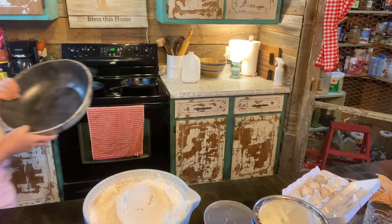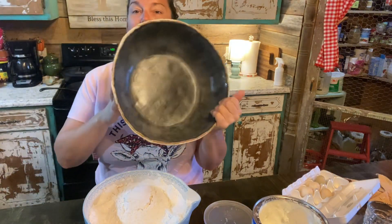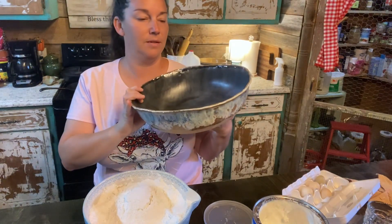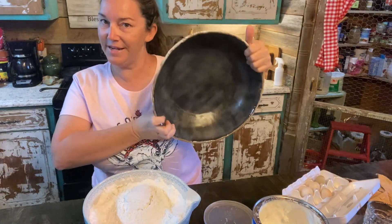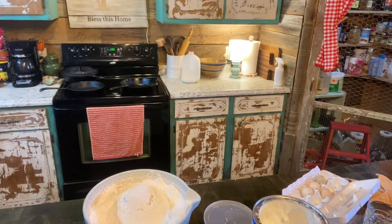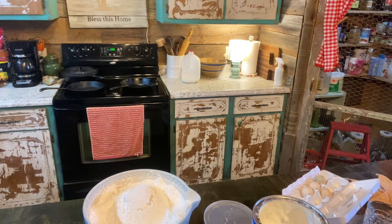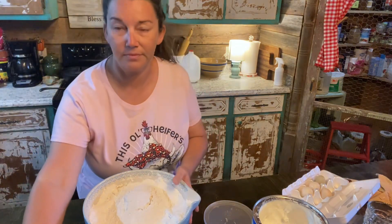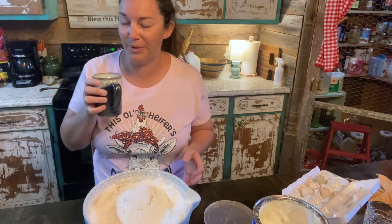It's just been sitting on the counter. But look how beautiful this bowl is. This is going to be a biscuit bowl for a friend of Justin's and I can't wait for us to get it to him. I told Justin he needed to make me one, but he hasn't yet — I don't know if he will or not.